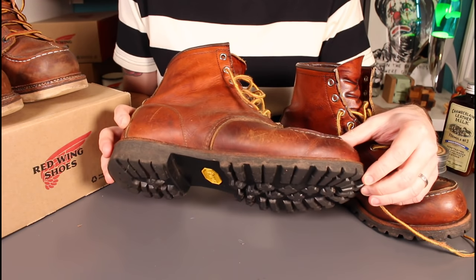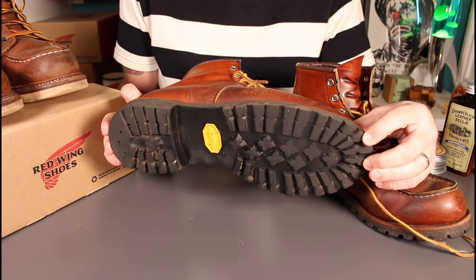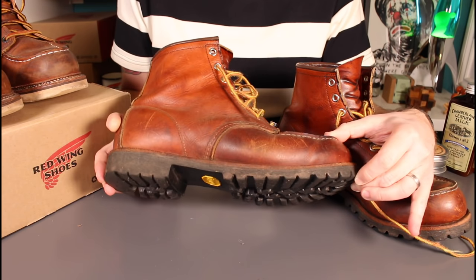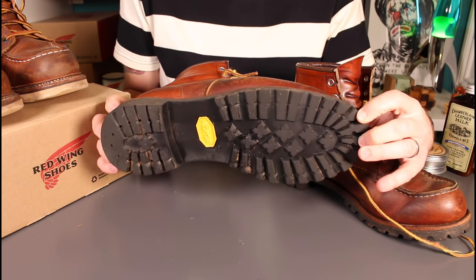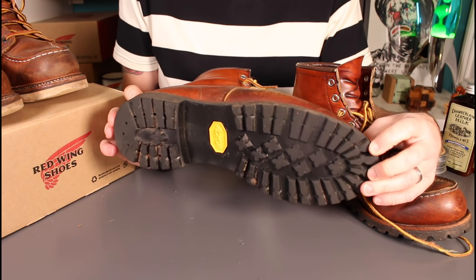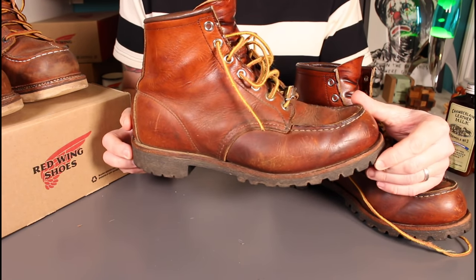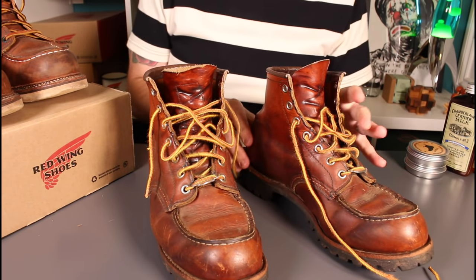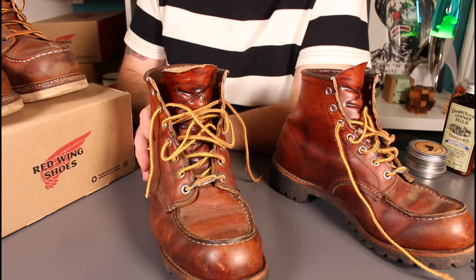This is a harder sole to spend all day on your feet with, so you can understand why the 875 Christie sole style of boot is very popular in the US with people who work in industries where they spend a lot of time on their feet.